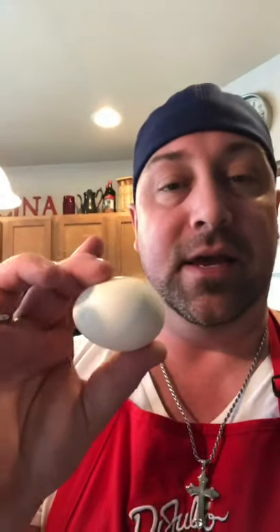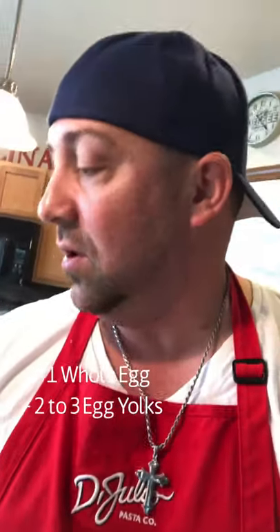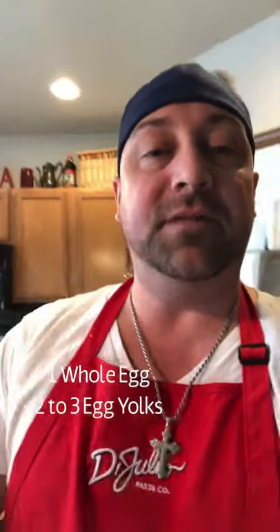You can substitute pancetta or even bacon — bacon's good too. Last but not least, egg. You're gonna use about two to three eggs depending on your family size. So that's about it: five, six ingredients.